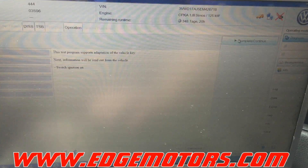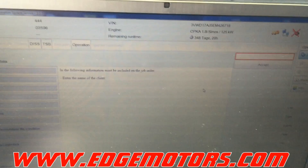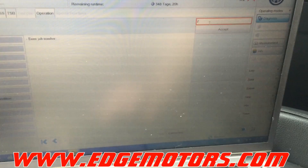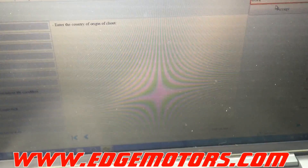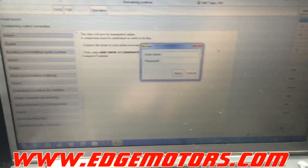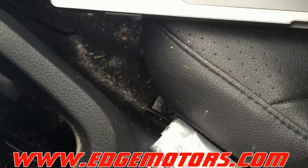It's asking us to switch the ignition on, but we can't because the key is not yet programmed. We enter the customer's name and a job number. It asks for the country, then it's going to communicate with Volkswagen servers to try to adapt the key. It asks for the password again — once again, I'm not going to show the password.